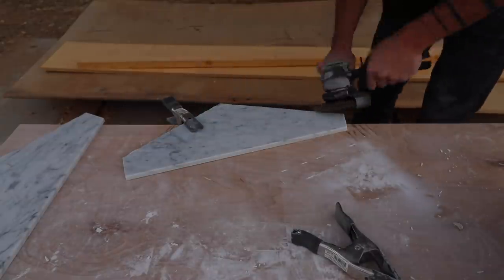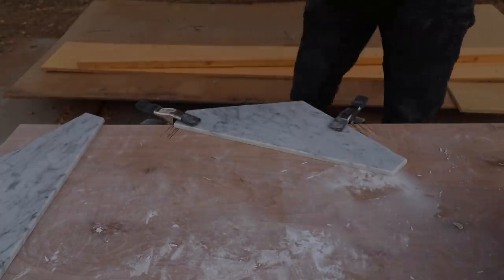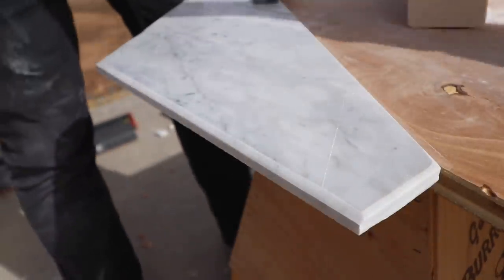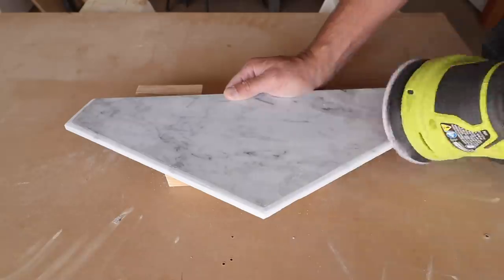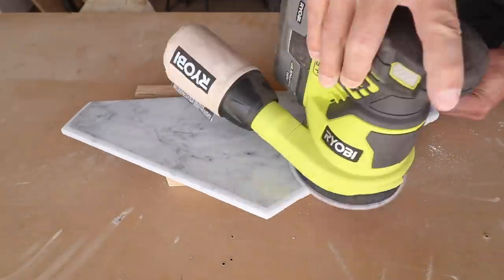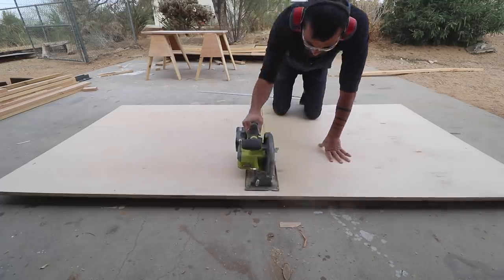I then used a flap disc on my angle grinder to round over the cut edges. Marble is a relatively soft stone, so this didn't take too long. The flap disc works really fast but leaves the surface a little bit rough, so I then went over it with 150 grit paper and then finished with 220 grit with my orbital sander.